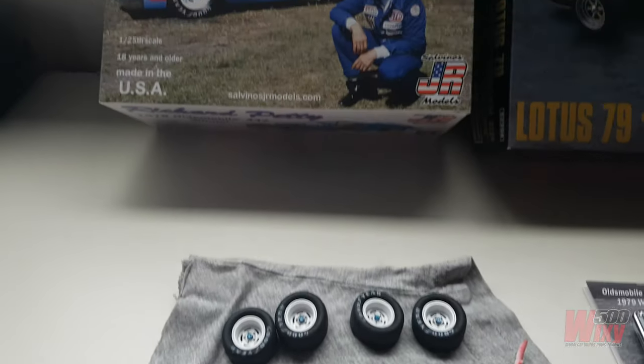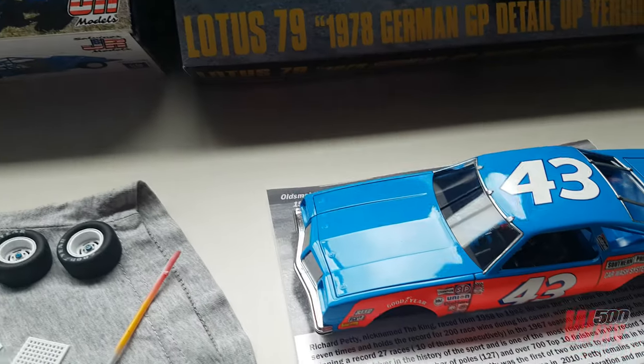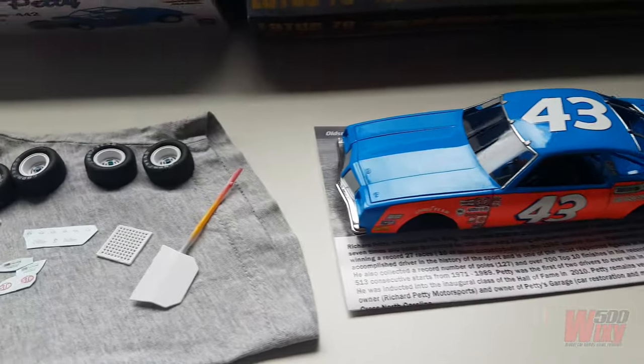G'day everyone, welcome to this Workbench update. It's December 2022 — the last update was back in July, and sorry about the big delay but I haven't been doing a lot of building; I've been busy with work and various other bits and pieces.